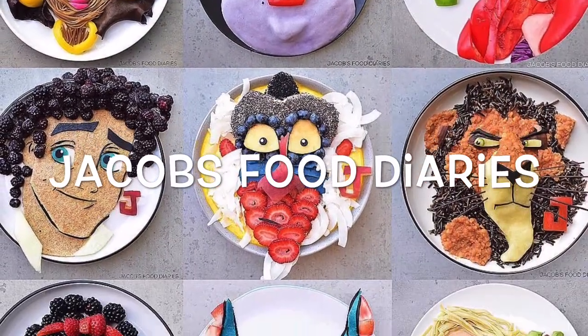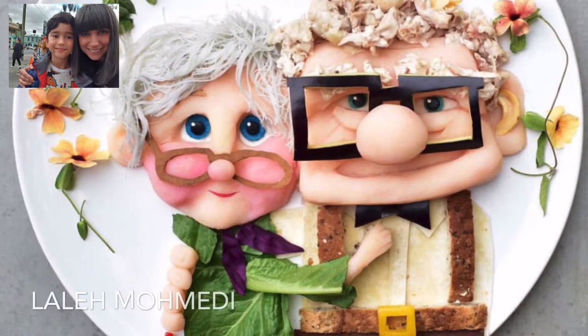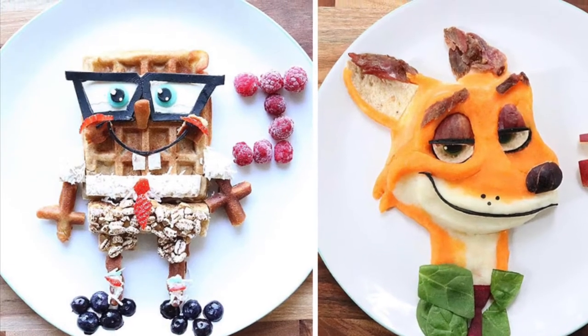Before you get started, you should check out the home cook Layla Mobadai, who's from Melbourne, Australia. She runs Jacob's Food Diaries, which is a viral Instagram account known for its incredible food creations.